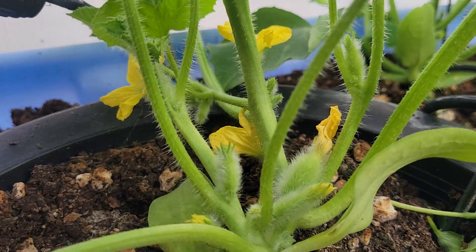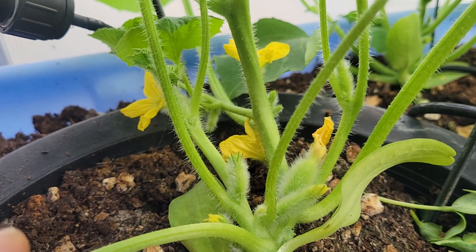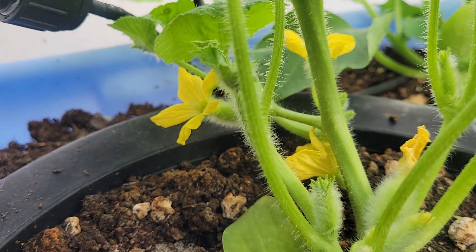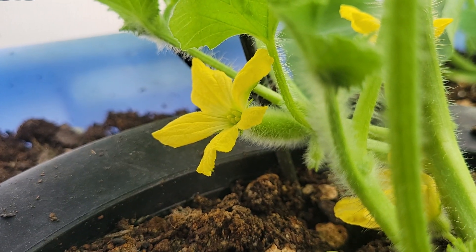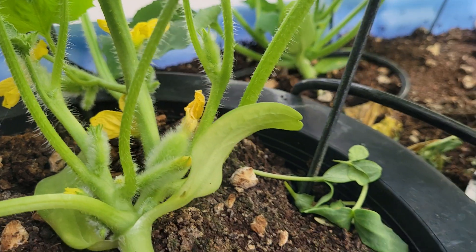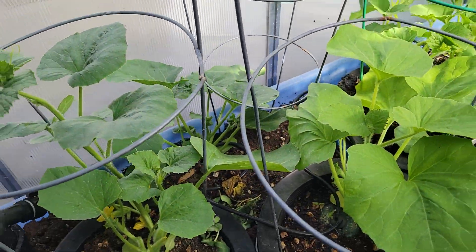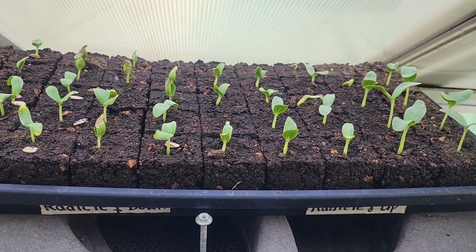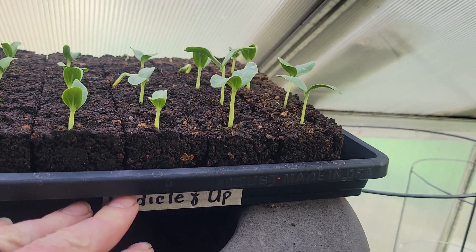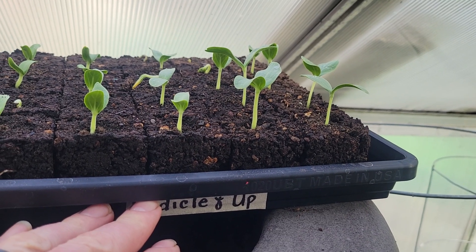We've got the short fuzzy fruit, and I believe this one right here has set fruit — we'll see. You can only tell if they start growing; that's the way you tell as a gardener. And then there's one other one planted back there as well.